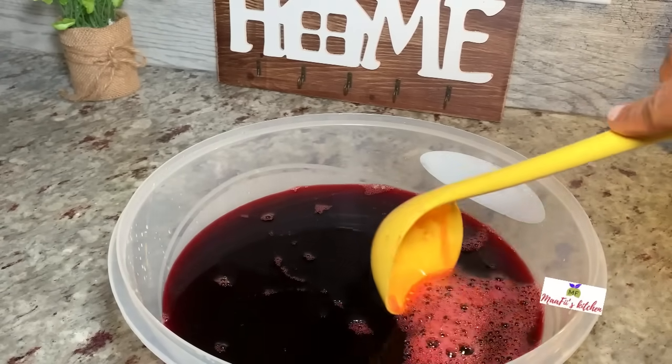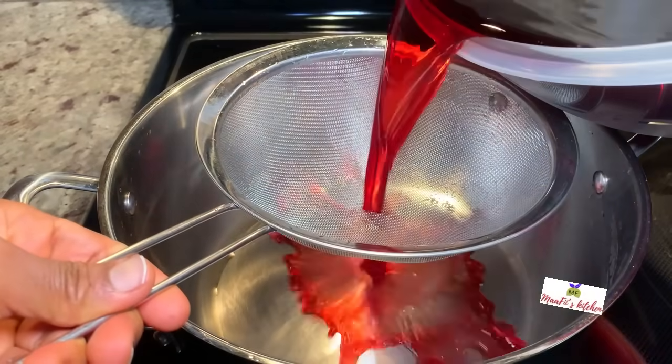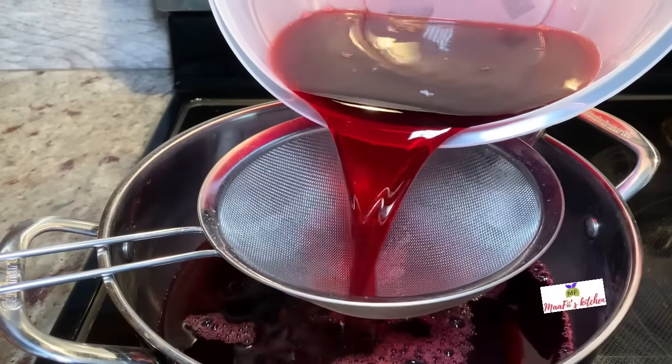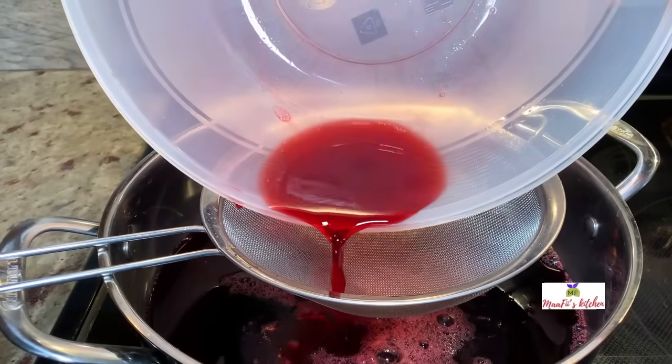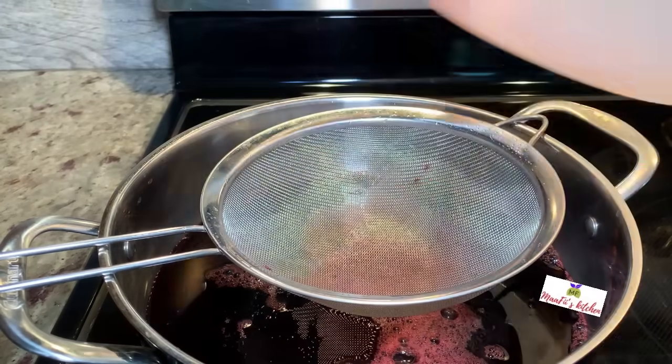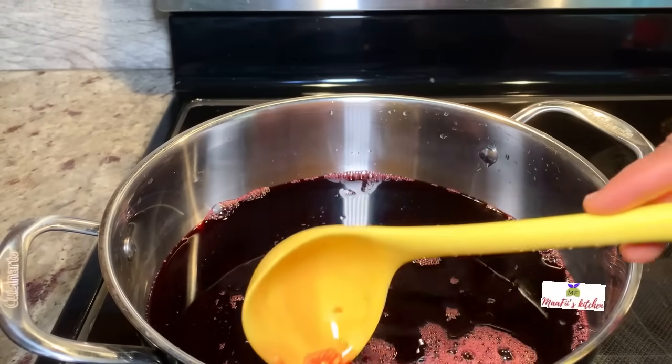In my first sobo drink recipe, after straining I added my juice and spices straight — no warming up or anything — because I wanted to enjoy the fresh fruit with the sobo drink. But this time I'm just going to warm it up a little bit, then after that I will add the juice and the spices to it.